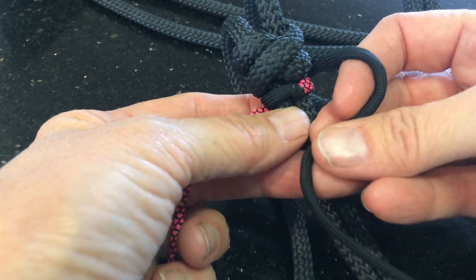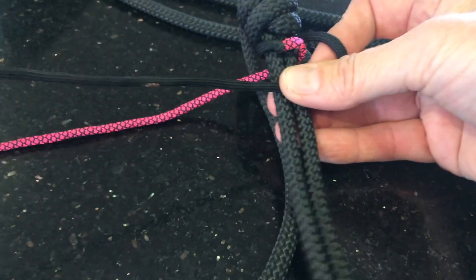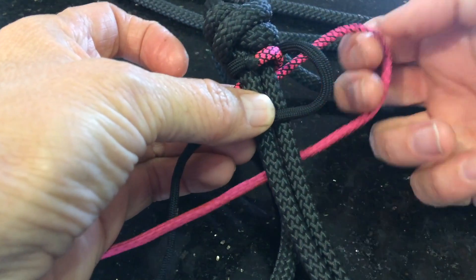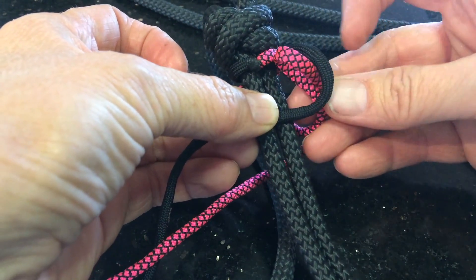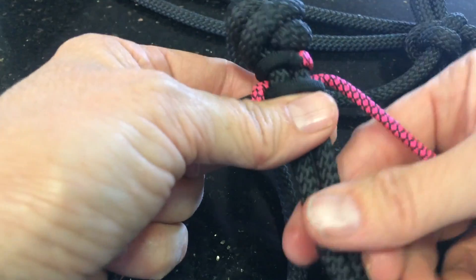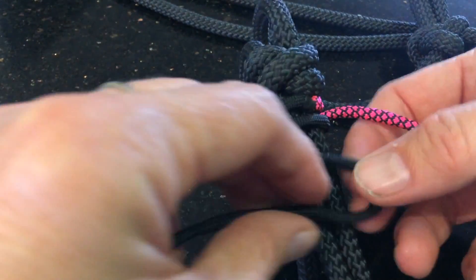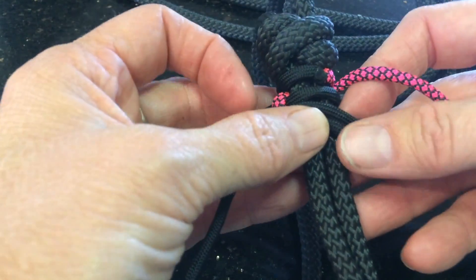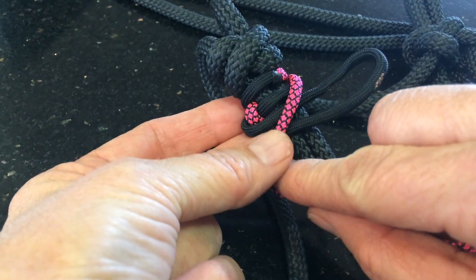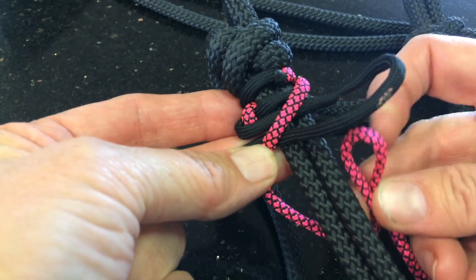You're going to do a cobra weave. Your black cord goes over the front of the noseband. The other cord goes over the top of that, around the back of everything, and then up through that loop. Now make a loop over the front of your noseband — your colour piece goes over the top of that, around the back, and then up through that loop.